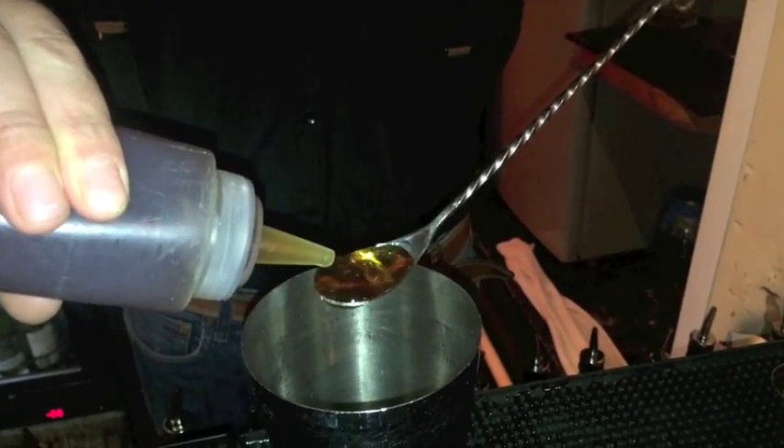Maple syrup everyone kind of associates with more of a wintertime thing, but it's actually more of a springtime ingredient which is harvested pretty much once a year in Canada. So taking the elements of pine, trees, freshness and botanicals, it's going to give you that kind of woody earthy note.